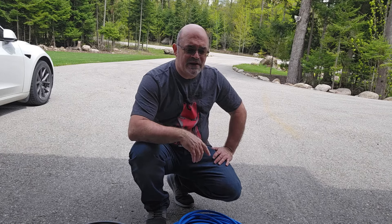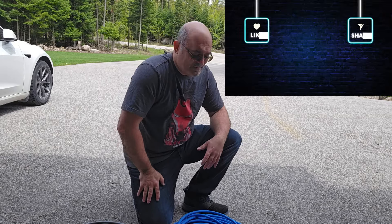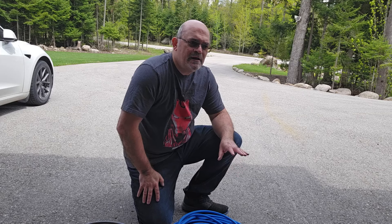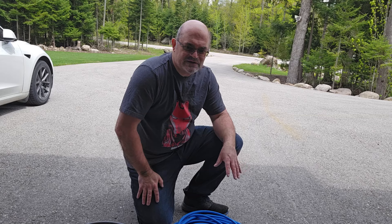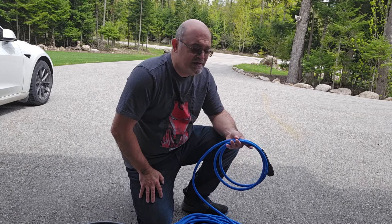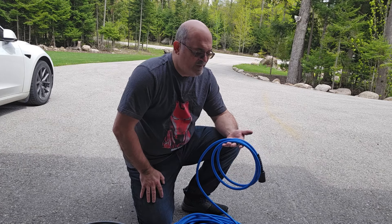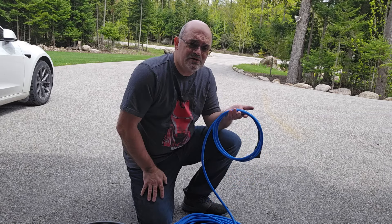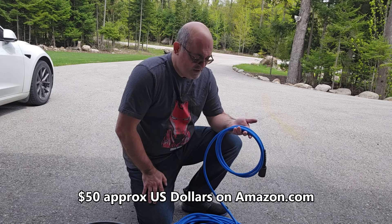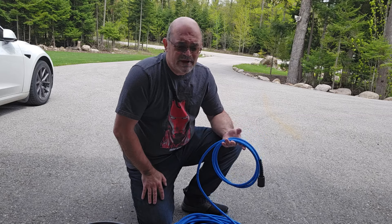Little update since the must-have accessories video — sorry if you see me moving, just years of walking have beaten up my knees. In that video I mentioned I paid about $62 to $65 for the Uberflex. Well, there's been a big price increase in the last couple of weeks. I haven't seen as much fluctuation in the US, but here in Canada on Amazon they're now about a hundred dollars for 50 feet — a massive jump.